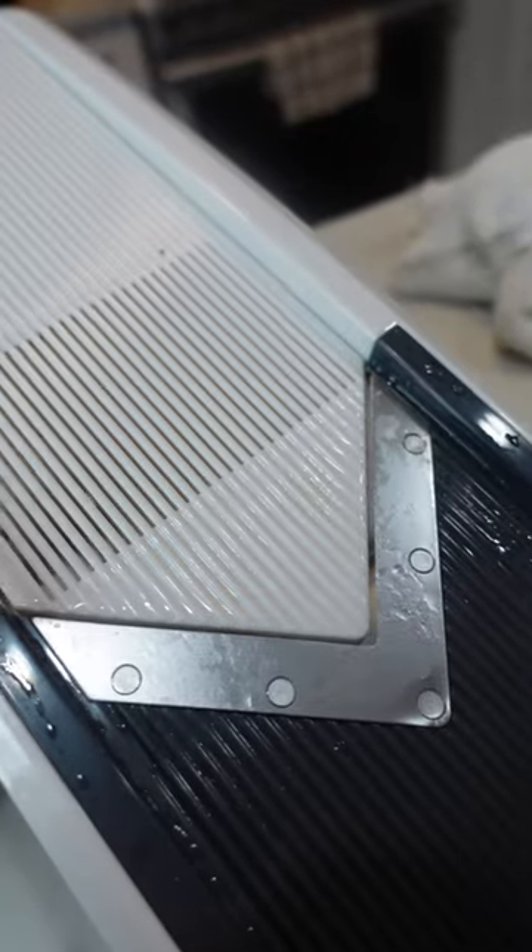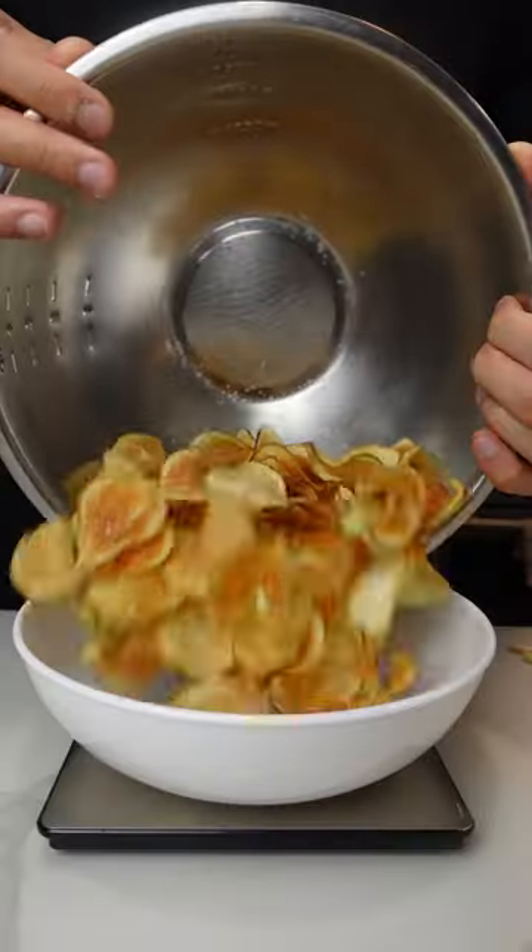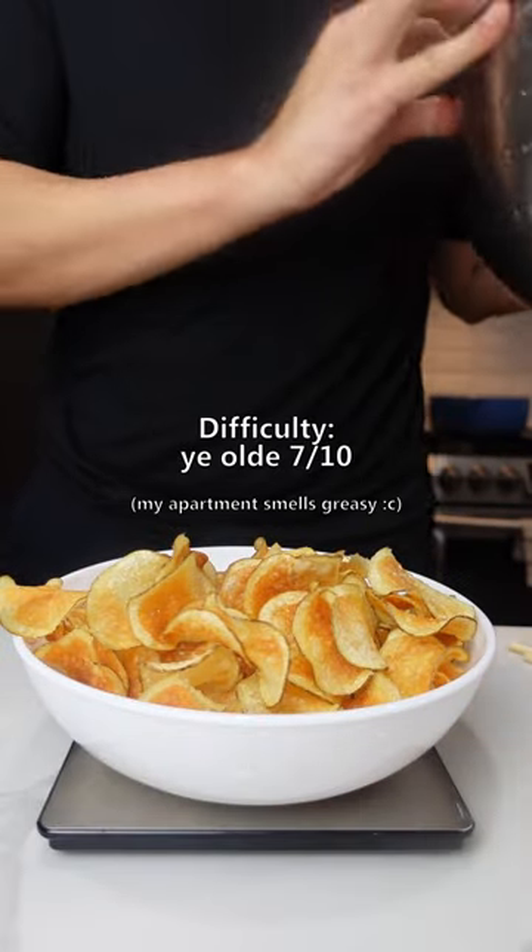Between having to deal with the finger guillotine and a cauldron of bubbling oil, I would rate the difficulty a positively medieval 7 out of 10.